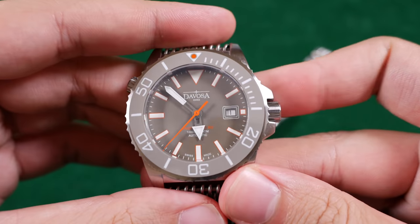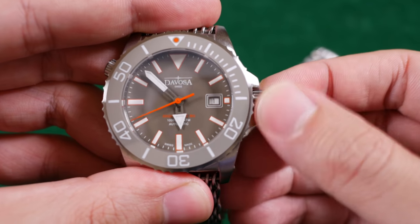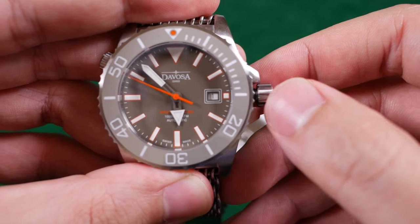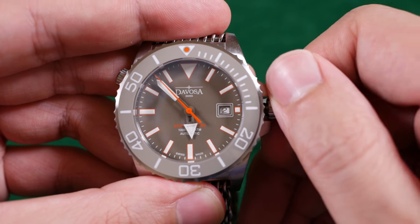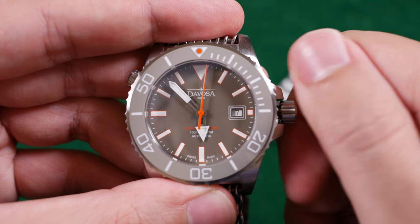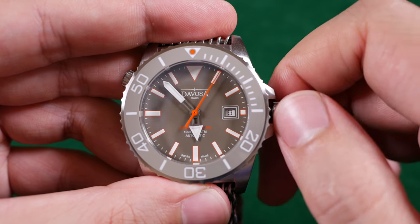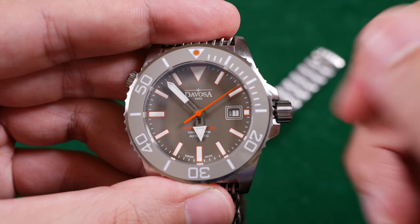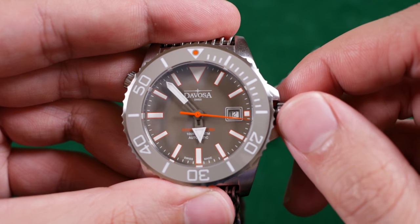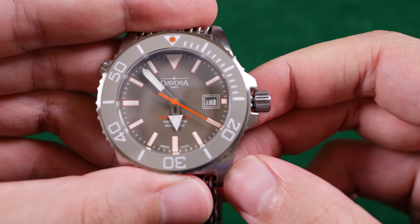My next bad note is a minor one: with the date wheel, you'll notice it's slightly left-aligned. This isn't with all of the dates, but around day five you'll start to notice it, and it becomes more and more apparent into the double digits. It's a little bit of a nuisance — I would like the date wheel to rest in the center of the date window. There's just a bit of unwanted negative space to the right, and it'd be nice if it were squared off consistently from 1 through 31.